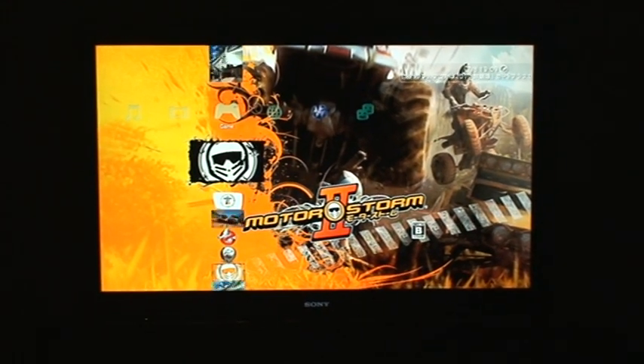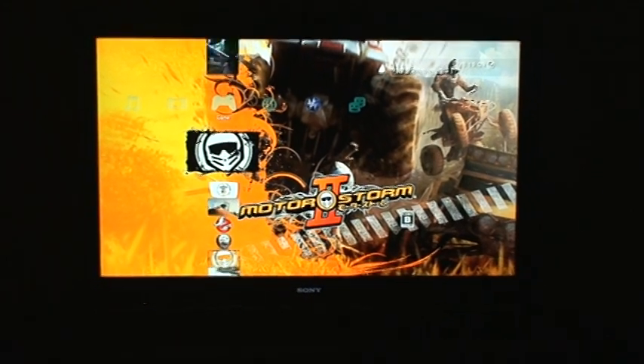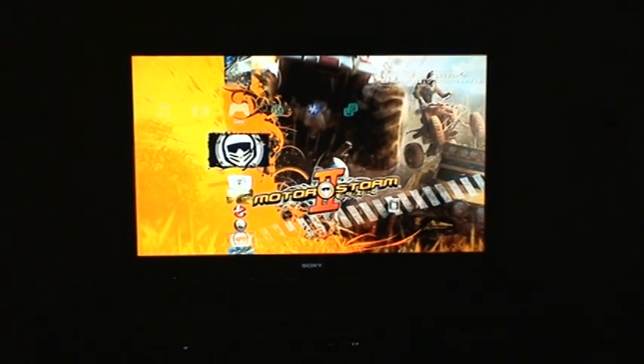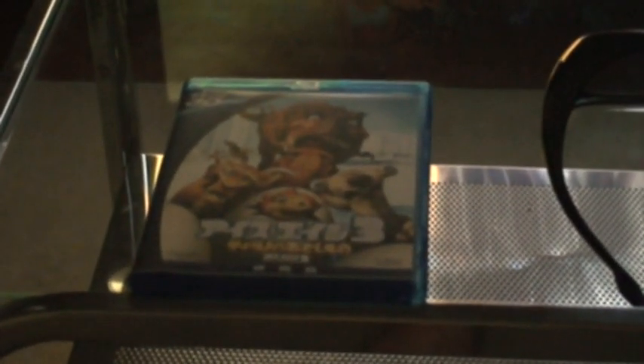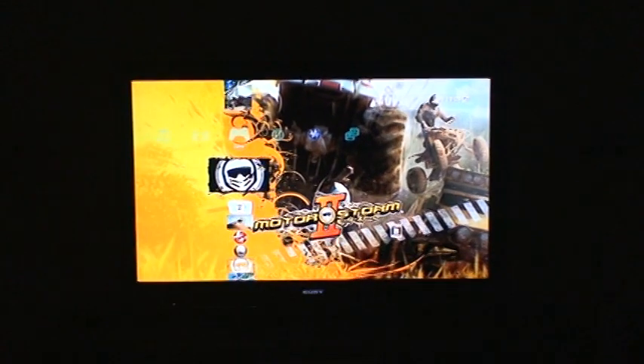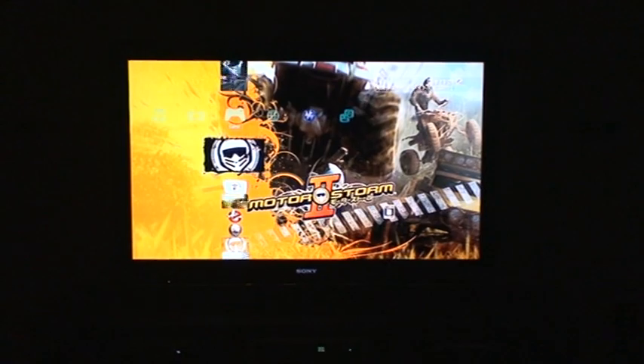That's pretty much it for 3D games right now, unless you buy the Avatar video game, which I heard is pretty cool and I want to get soon. That wraps up my review for these 3D games and how to play them. Stay tuned for more reviews of the Sony Bravia LX900. I also got Ice Age 3 in 3D on Blu-ray, so I'll give a review on that as soon as Sony updates the PlayStation to support Blu-ray 3D, or I buy a 3D Blu-ray player — whichever happens first. Anyways, take care guys, later.